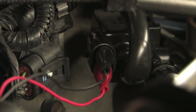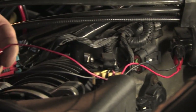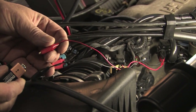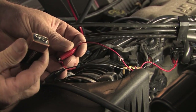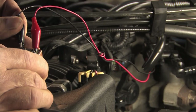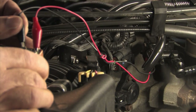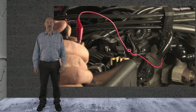We then tested the purge and vent solenoids to make sure they were not intermittently sticking. We did this by activating and deactivating them at the same time we were shooting smoke into them. You can activate the solenoids with the scan tool, a 9-volt battery, or with a power probe. The purge valve is normally closed, and once it's activated, it should leak smoke like this. On the other hand, the vent solenoid is normally open — it should leak smoke until it is activated. We found both solenoids to be working as they should.